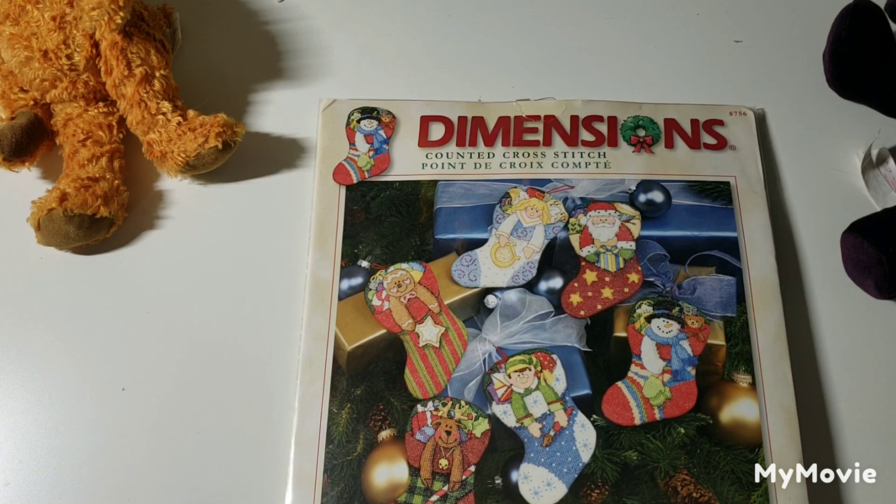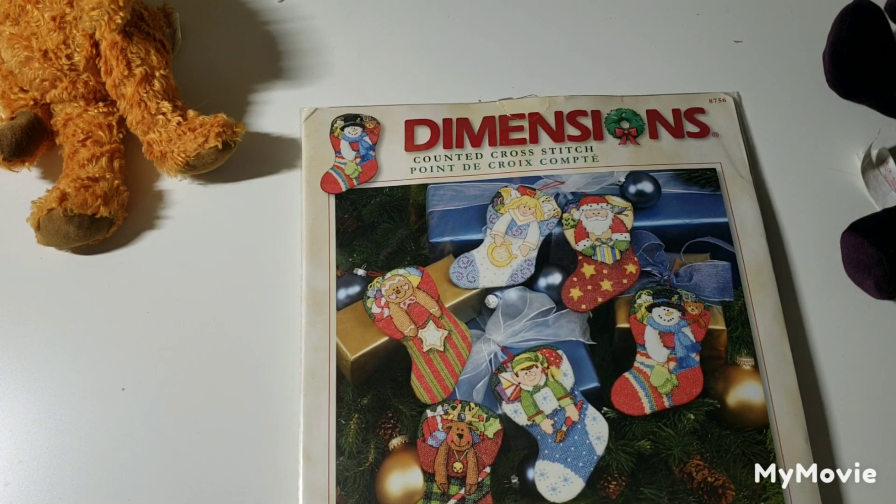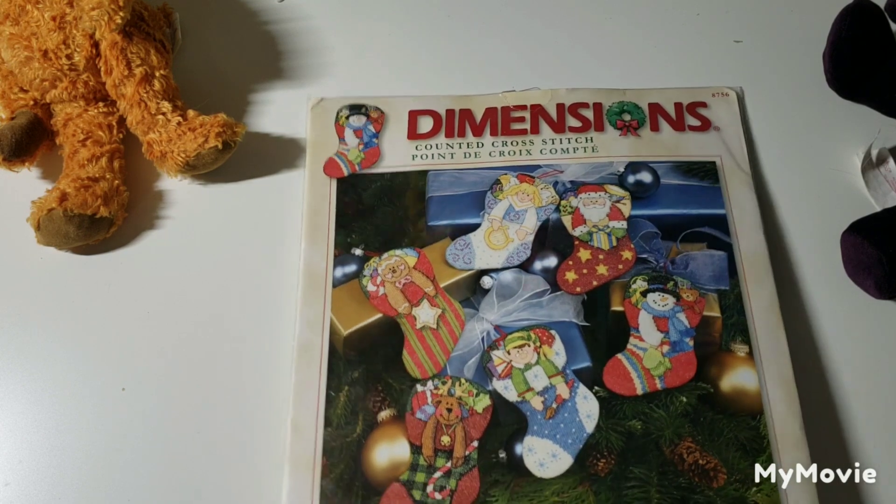This one is called Holiday Stocking Ornaments — those are really cute. It comes with Aida but I think I would actually do this on perforated paper.